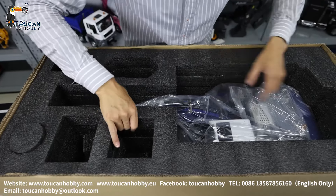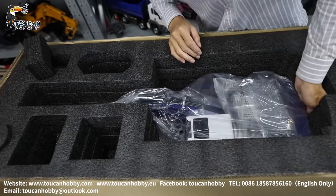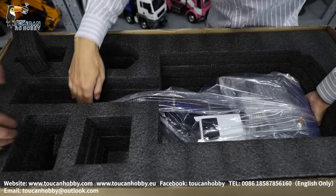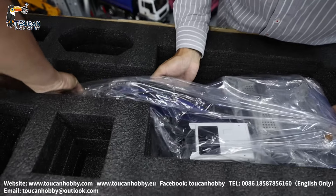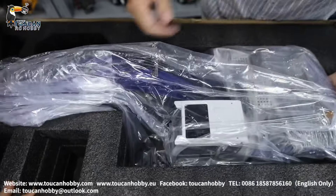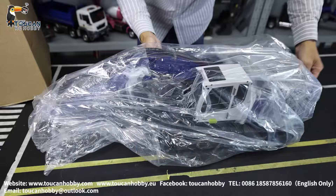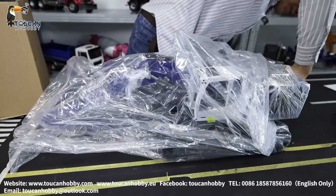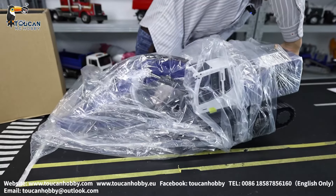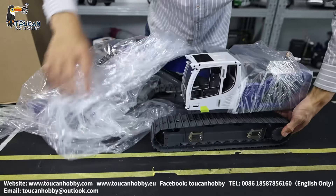Now we will take out the X-Water. It is quite heavy — I will take it out with my colleague. It is secured with the foam. Take out the plastic bag. Let's check the painting — nothing got scratched during shipping.